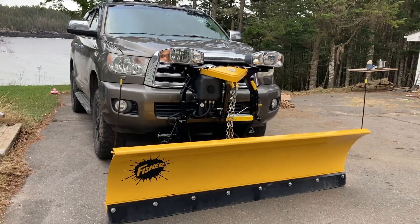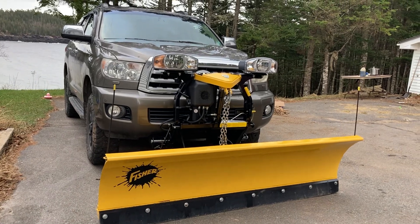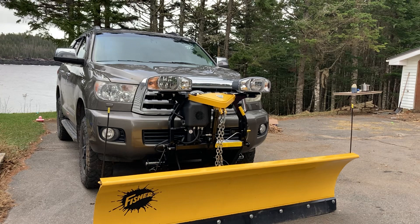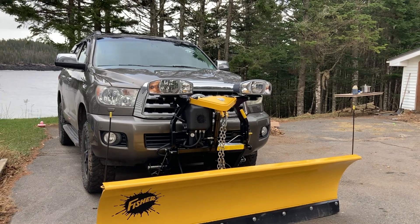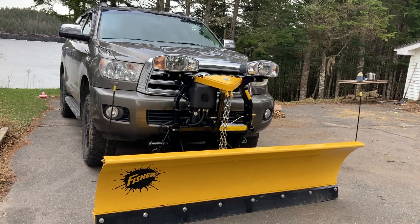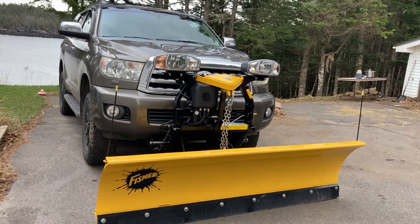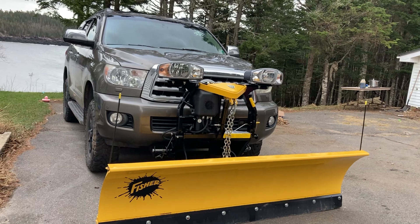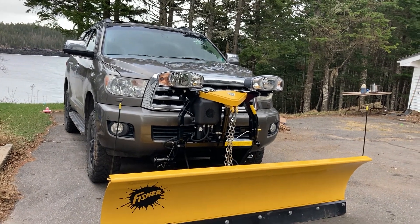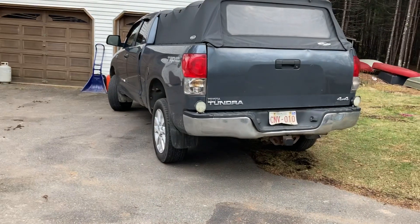This is a Fisher SD minute mount plow — I can't remember the year I bought it, maybe four years old — on a 2008 Toyota Sequoia. It bolted up and the truck side wiring was exactly the same as a 2008 Tundra.